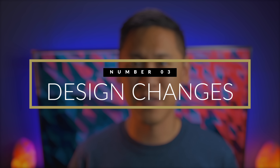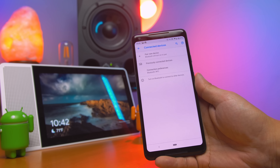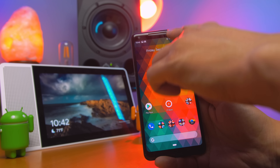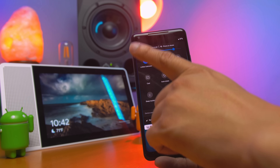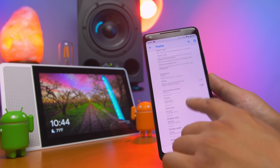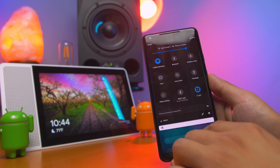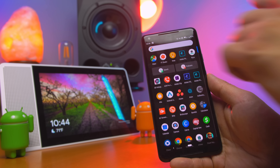Number three: design changes. The icons and fonts look different all around. When you look at the drop-down menu, a lot has changed. The quick toggles are simply on and off, with additional settings if you hold down on the icon. Along with that is an option for a kind of dark mode that makes your app drawer and quick toggles dark gray. One thing to note is that notifications and settings are still white.